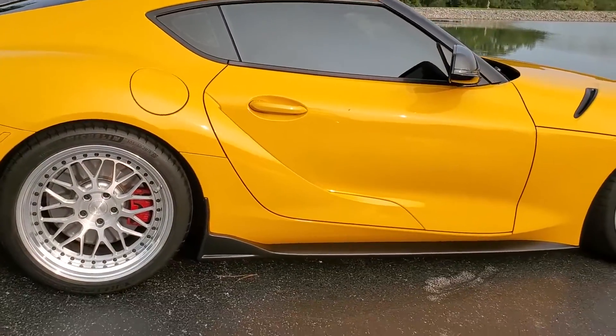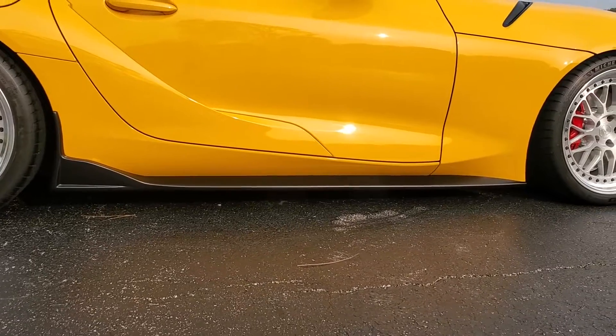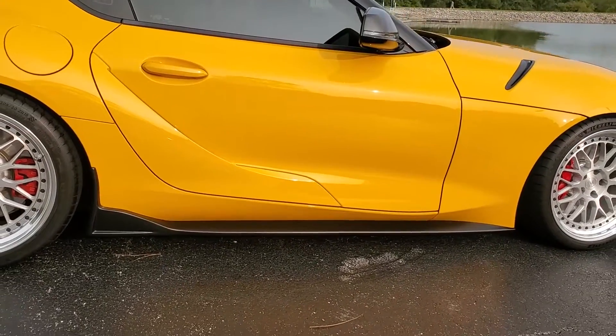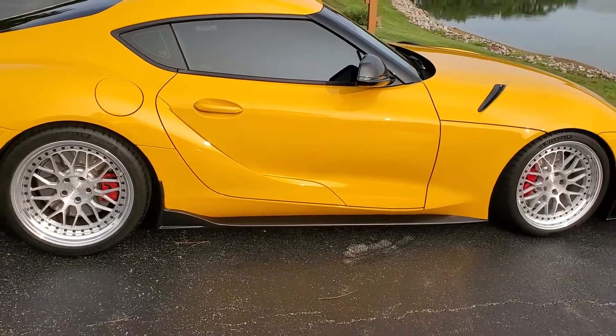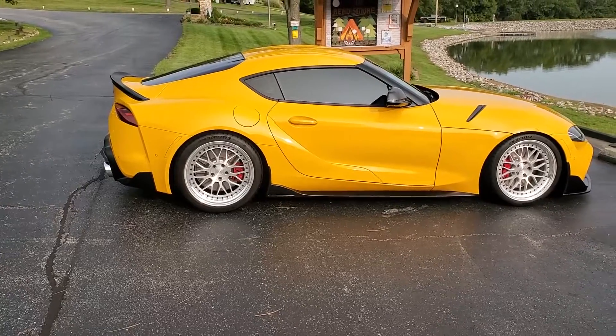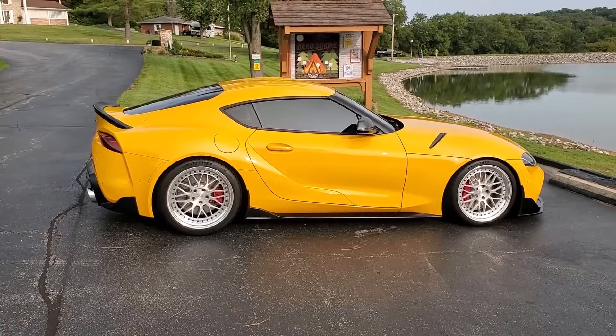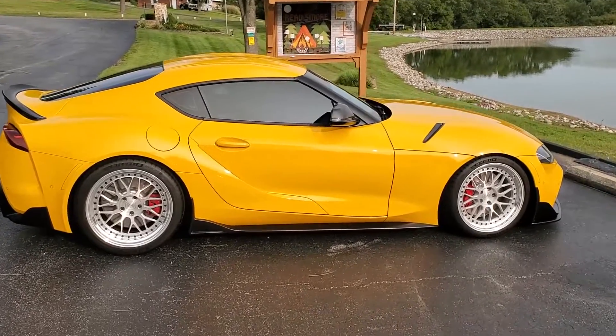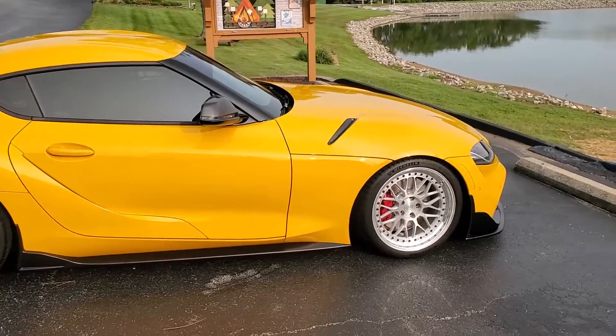Here's a good look at those side skirts. The way they kind of float there makes it about three quarters of an inch lower. Another thing you might not even notice is the side markers are actually color matched — I ordered those directly pre-painted and installed them, and that's covered in another video.